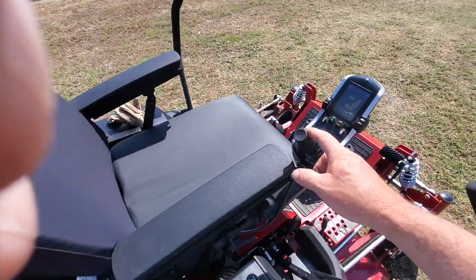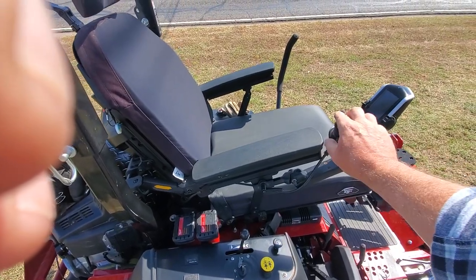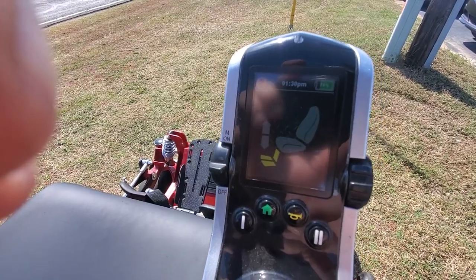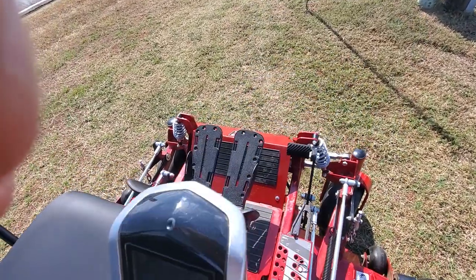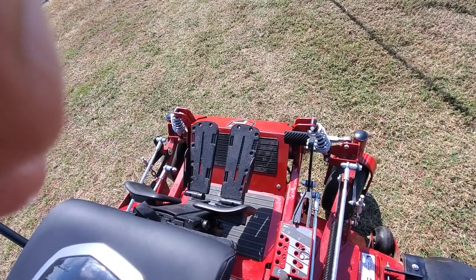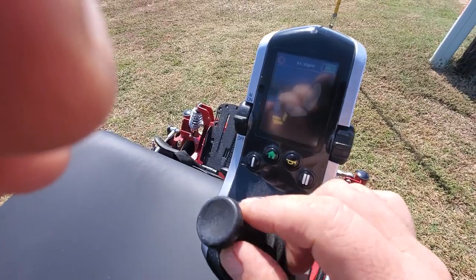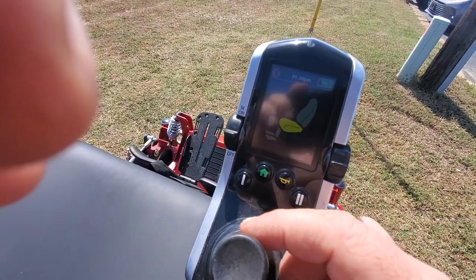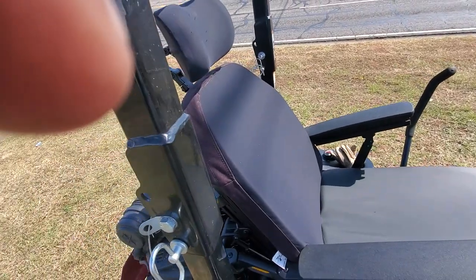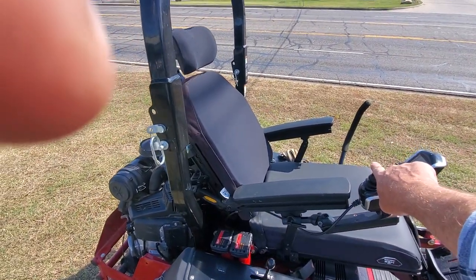I can adjust this seat and get the angle and comfort, scroll through the functions that I want — I can adjust just the feet to get them where they need to be so you feel safe and comfortable. I can do just the back separately.